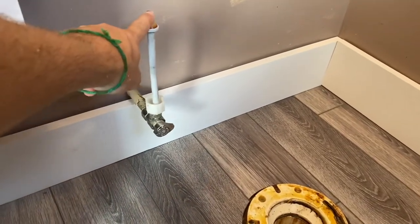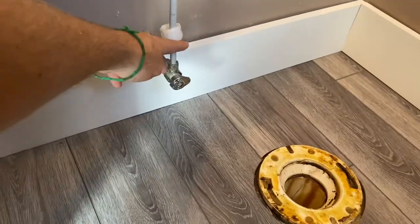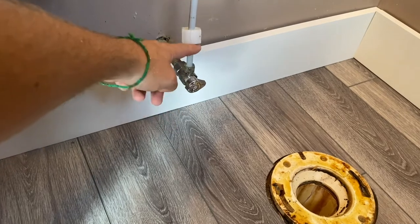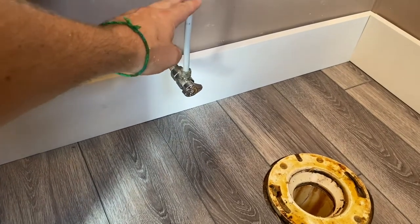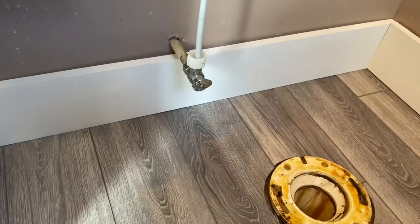The old water line — I shut it off but it's pretty frozen on there, so I'm hoping I can reuse it. If not, I may have to remove this and put a new shutoff on. The shutoff still works, it's just kind of frozen on there, so we'll see how it goes.